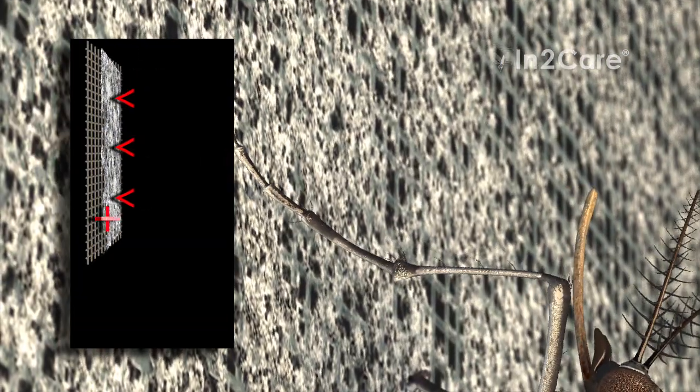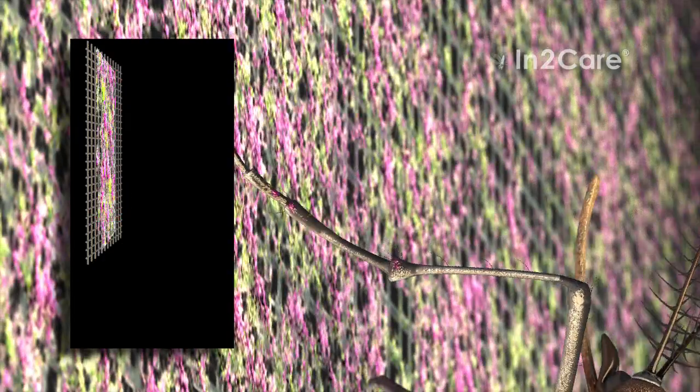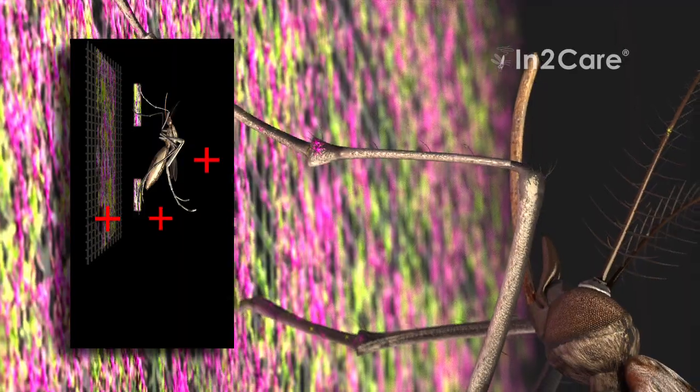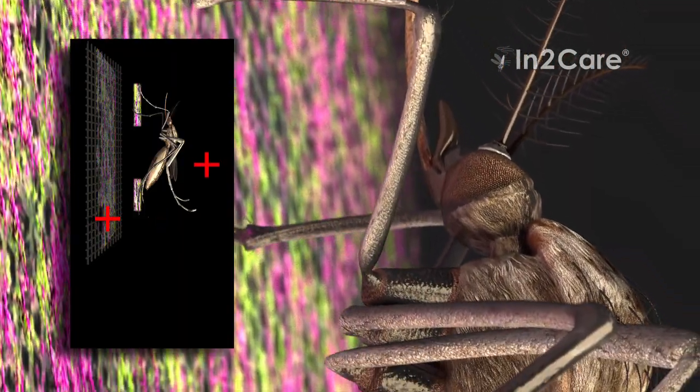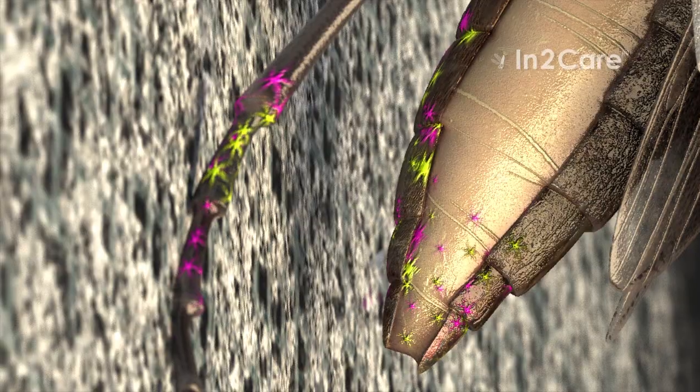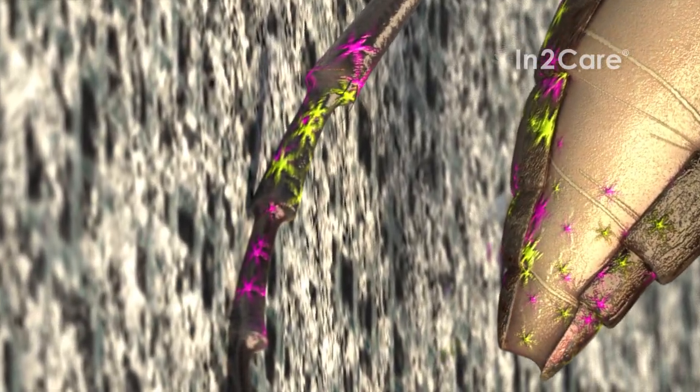Unknowingly, she contaminates the water with particles from the gauze. These particles were transferred to her skin when making contact with her legs and body. The gauze has a special coating that uses polarity to bind mosquito-killing powders. The positive charge of the insect makes the particles transfer to her skin. Her body is contaminated with two different actives.